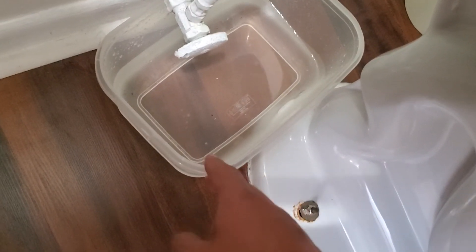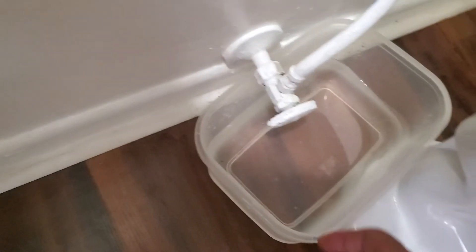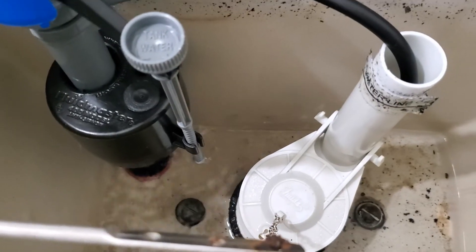Obviously another thing — you definitely want to have like a little container so you don't get water everywhere when you're emptying this. I forgot that little bit in there as well. So I just turned the water on — it's coming in now.